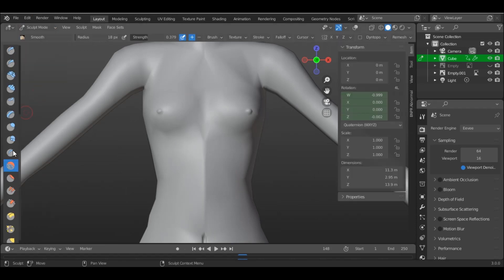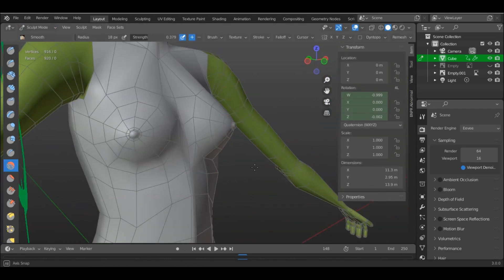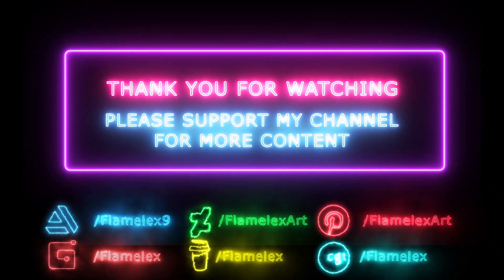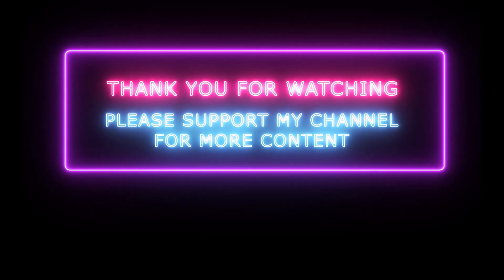So that was it for this part of the tutorial. That now makes a complete body. In the next part, I will be showing you how to do the head really quickly, and there will be some tricks there. I hope you all found this part useful. I'm sorry it took longer than usual. There won't be as much delays for the next videos, so don't forget to like and subscribe and check my other videos. Thank you all and until next video.